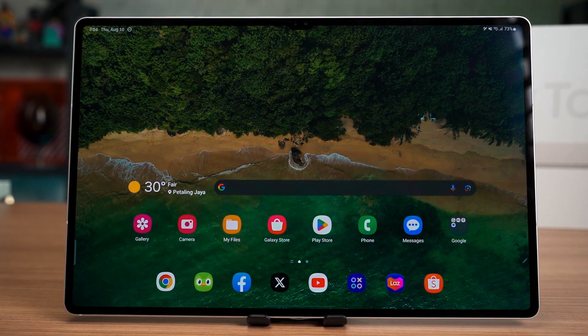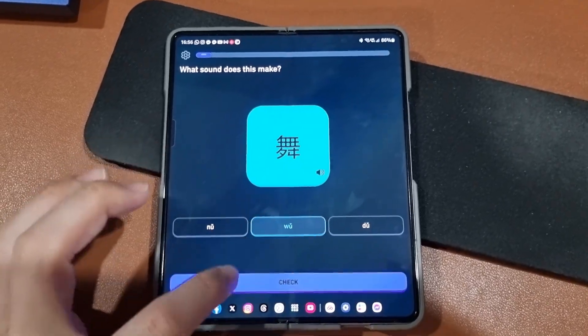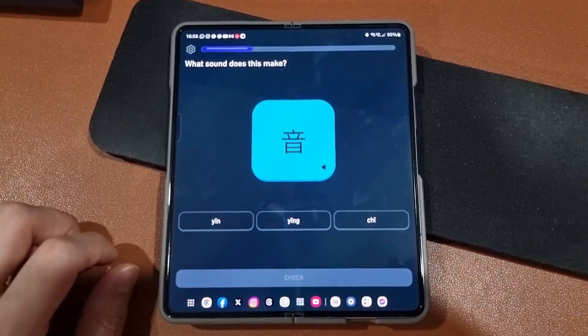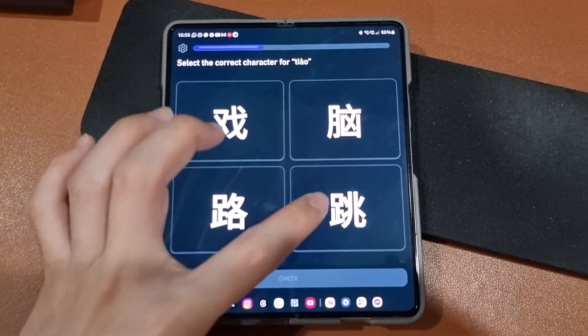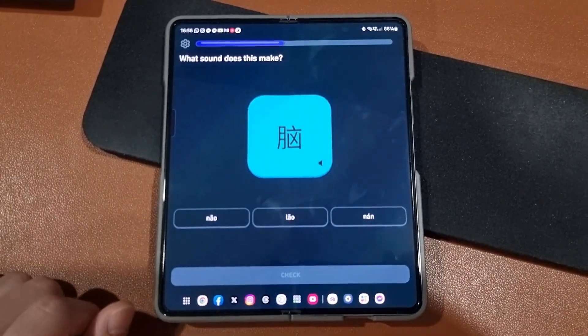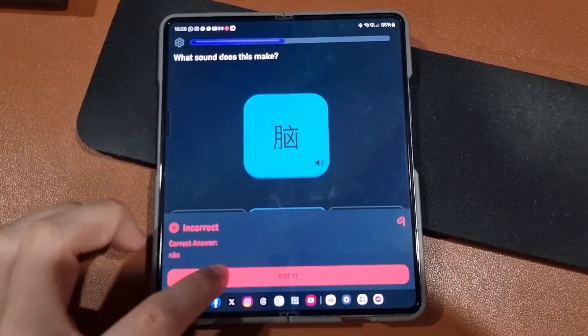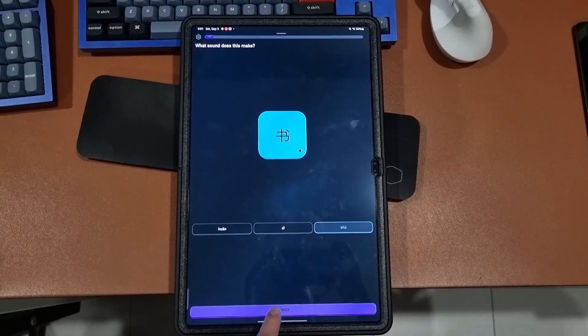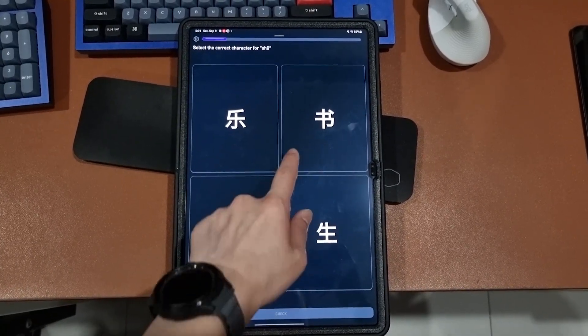Earlier this year, I started doing Duolingo and was using the Galaxy Fold for that. Having a big screen for those intricate Chinese characters is actually beneficial since I can see all of the tiny strokes and details. I admit I cannot read Chinese characters, but that said, doing Duolingo on this tablet is actually very good. Having a larger screen means I can read everything more properly.